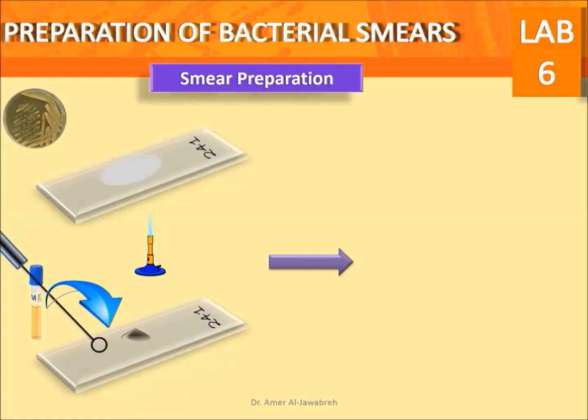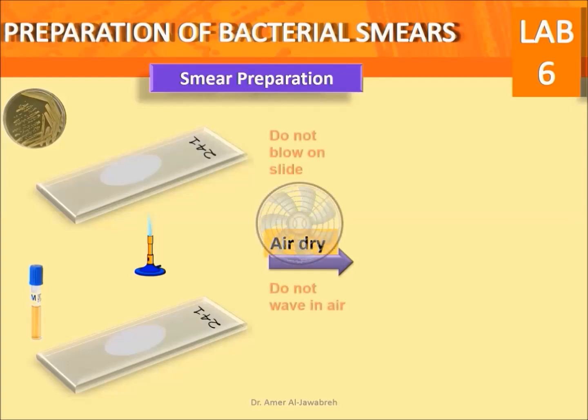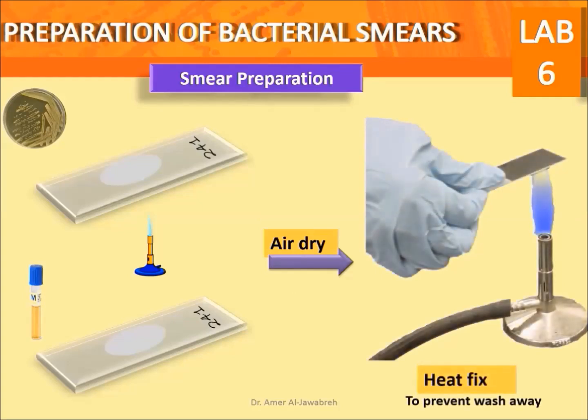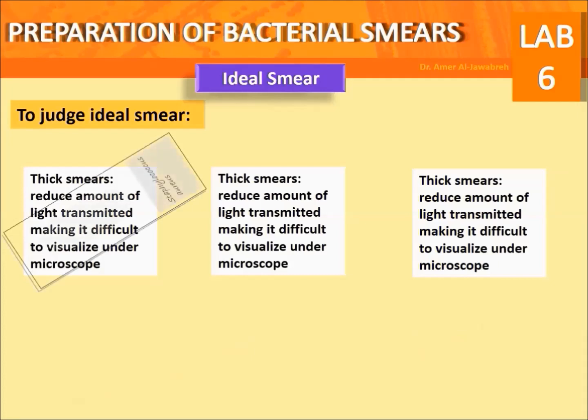Smear preparation from broth: place one to three loopfuls of cell suspension on the center of a slide. Spread in a circular motion using a loop to form an oval shape. Air dry — do not blow on the slide or wave it in air. Heat fix by quickly passing the slide two times over the flame.